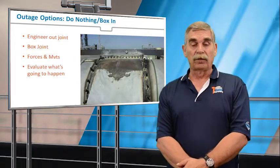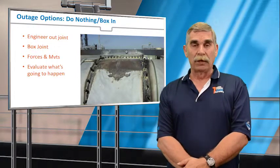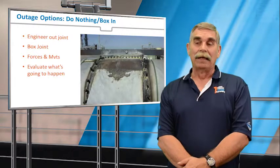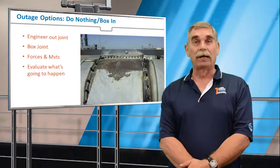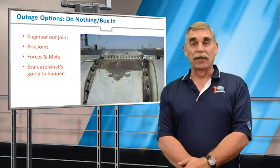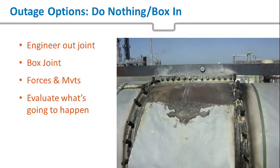A lot of people say they'll operate and if they see trouble coming, they'll run out and cut the box off. But at three o'clock on a Sunday night, sometimes it doesn't get done. Boxing in an expansion joint is something I urge people to take great care with.